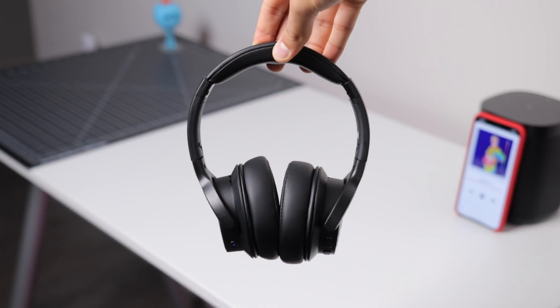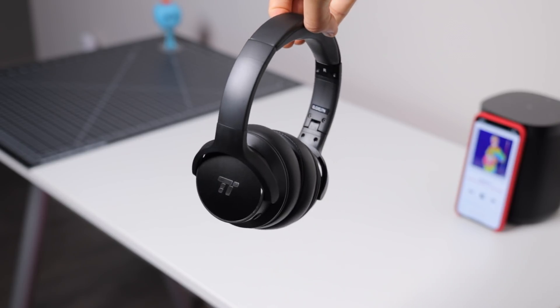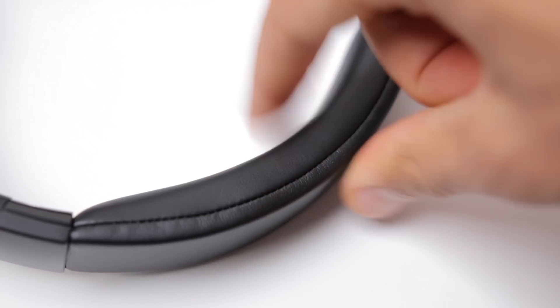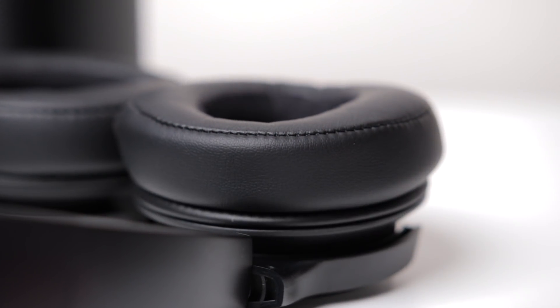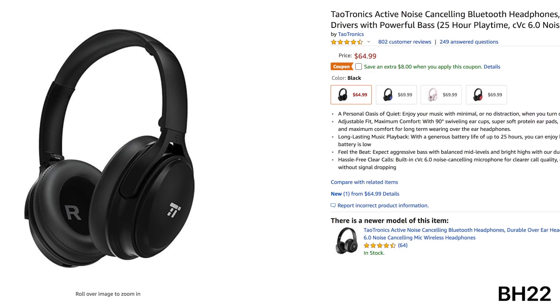Up next, the TaoTronics BH040s. Compared to the BH22s, these look much nicer and are much more well-built. They have aluminum pads on the side with an embossed logo — they feel more quality and look much better. They're also a bit more comfortable too — very well padded, and the headband is even pretty good. These are definitely more comfortable and better designed headphones compared to the BH22s. But why are these cheaper than the BH22s while having better design and comfort?